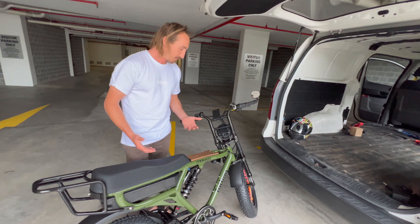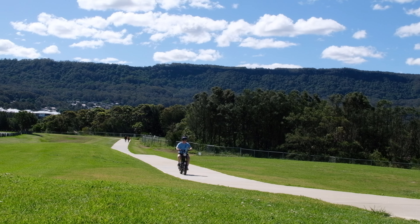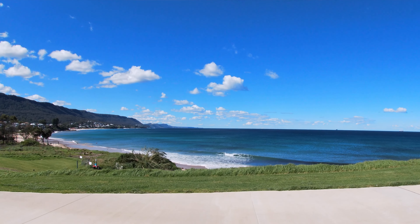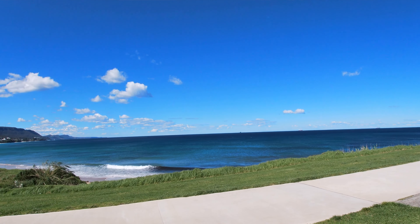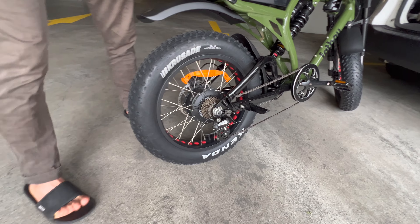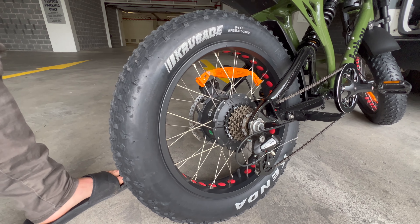When we designed our bikes we kept it pretty simple — we thought let's just be the best and then worry about where the price falls later. We think we've done pretty well and kept the price under the full range. We run a Bafang rear hub motor — that's a thousand watt, which is the biggest in its class.